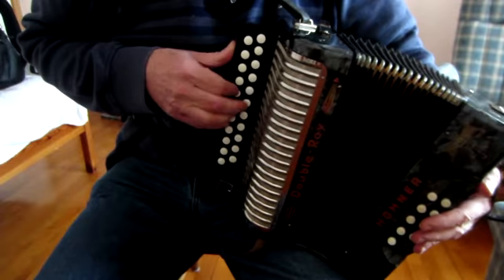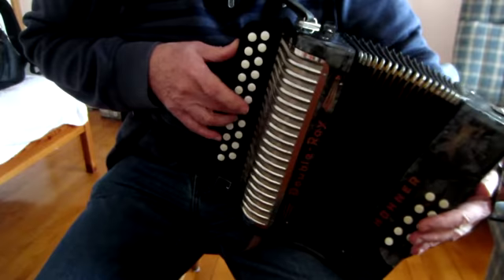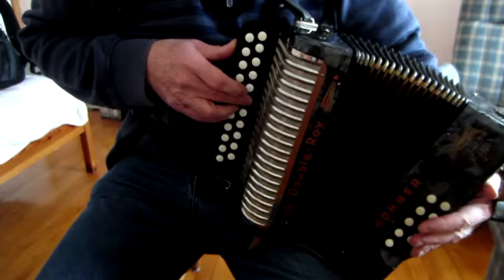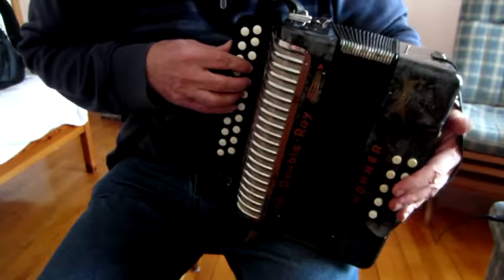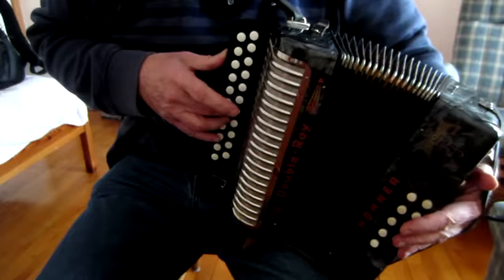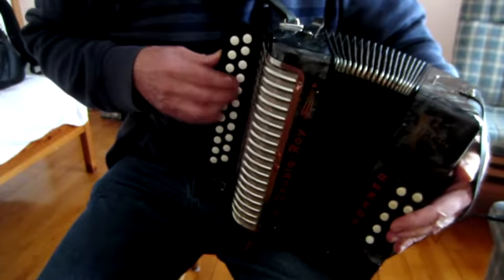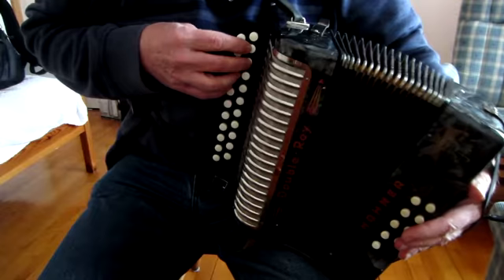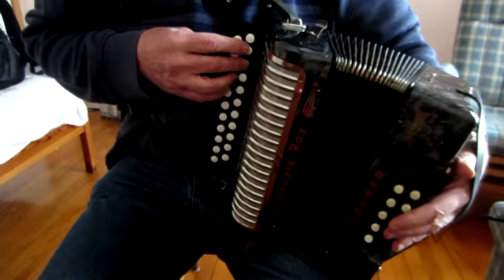And you immediately have an octave jump. One more time. Putting it all together.